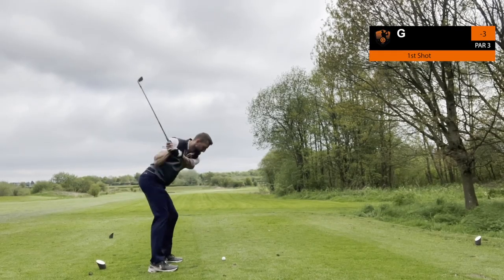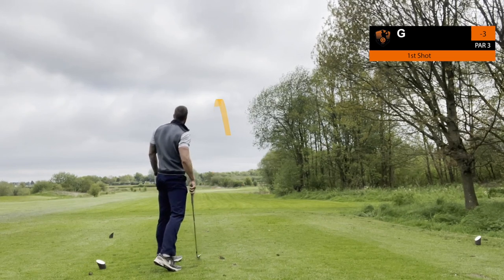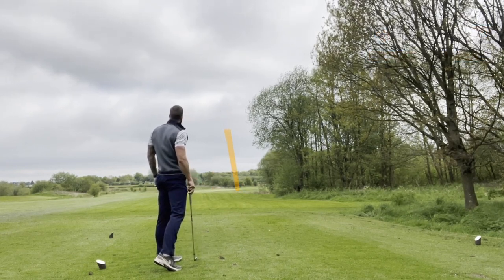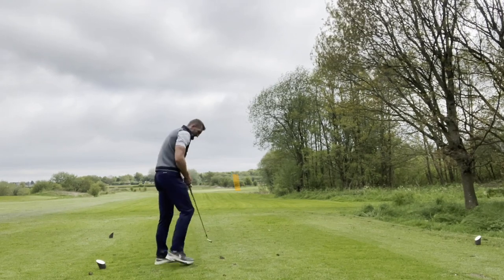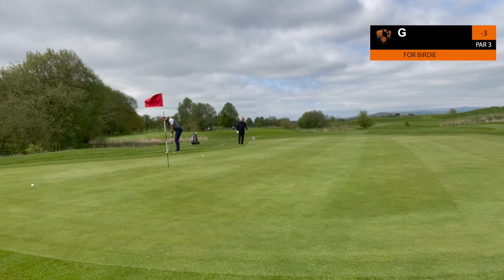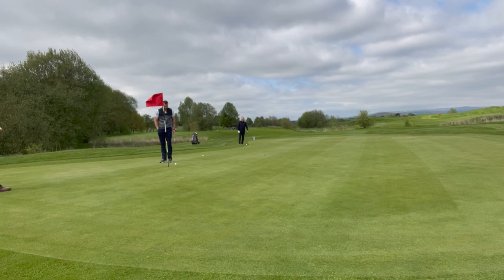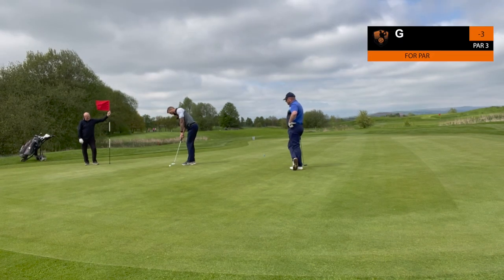Next hole's a par three — there were cash prizes for holing ones on par threes. I think this one was about a grand. It looked so good in the air and went out of sight, so I thought I was in with a chance. Unfortunately it came up a bit short and left in the fringe — must have had some spin. Birdie putt, just left out again, giving it too much break. And we cleaned up for the par.